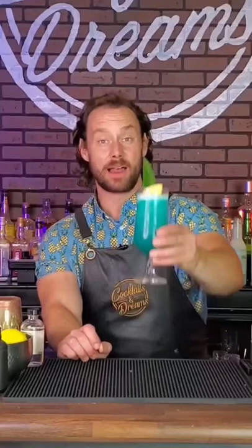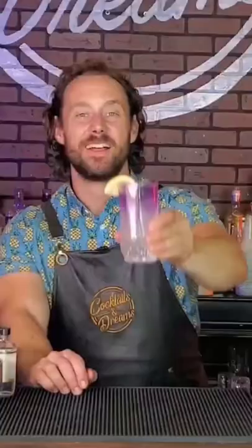Up next, the Aloha Lemonade. Ounce and a half of Malibu, add fresh lemonade, layer of butterfly pea flower tea. Garnish with a lemon slice — the Aloha Lemonade.